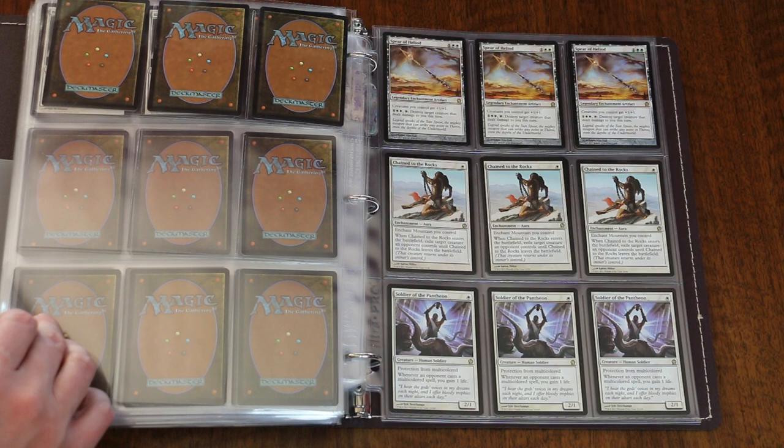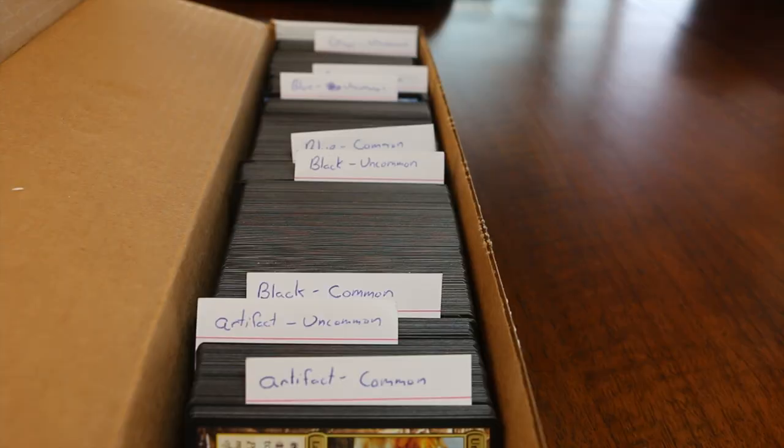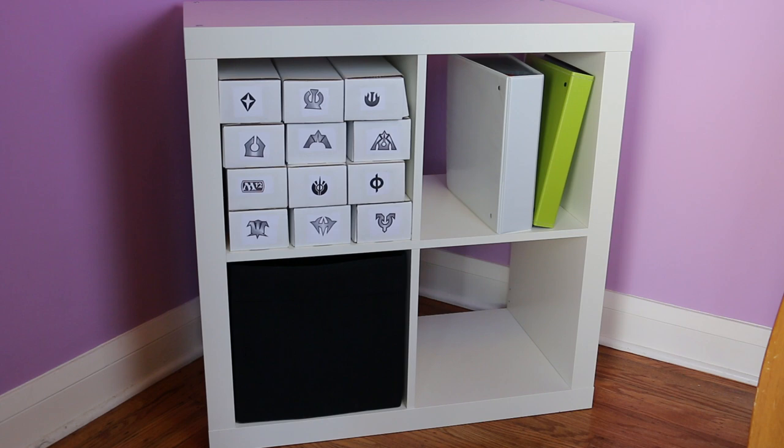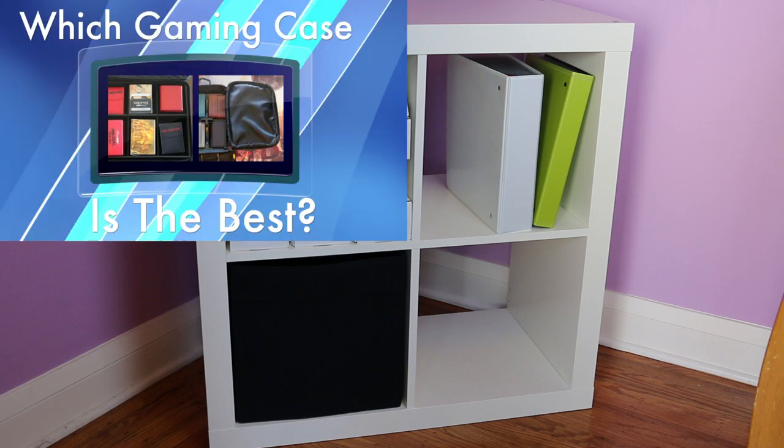Keep in mind that these methods are most applicable to players who keep large collections such as myself. If you primarily only play draft and keep a standard deck from time to time, you'll have a much smaller amount of cards to store and sort — but that's another video. I hope this video has been of help to you. Remember to subscribe so you won't miss a new video. Got a suggestion or an idea for a future video? Post about it in the comments, or let me know on Facebook or Twitter. I try very hard to make videos from the suggestions that I get.